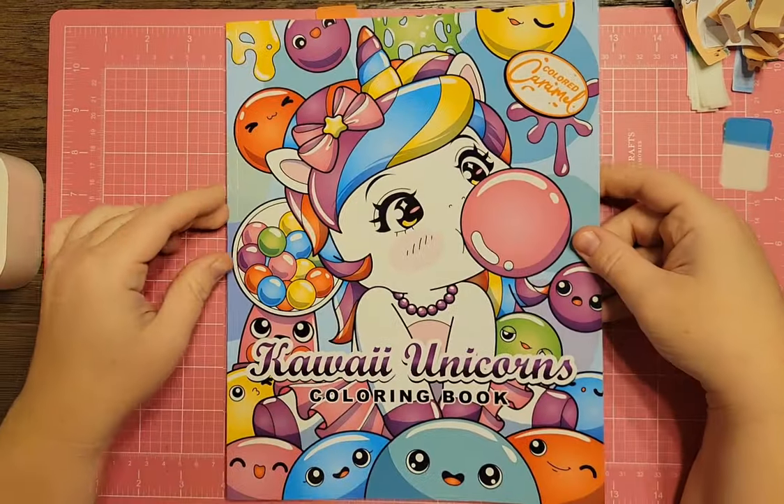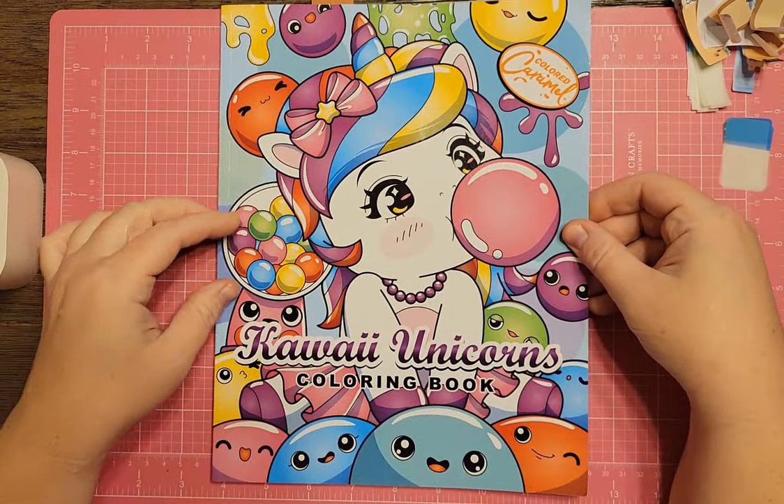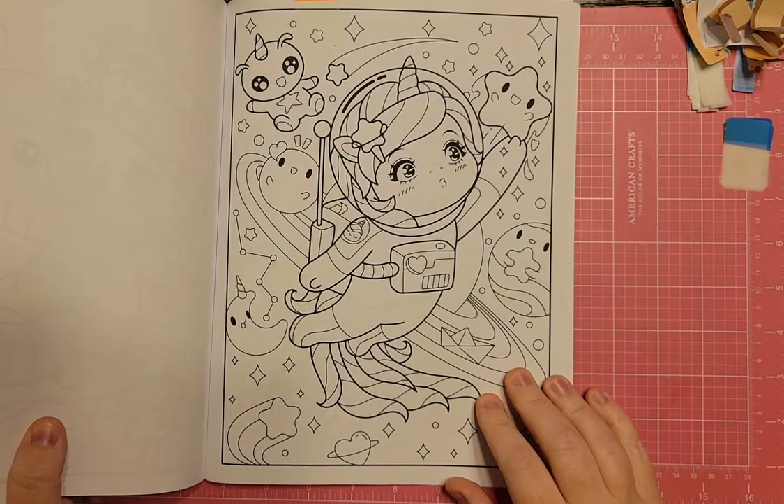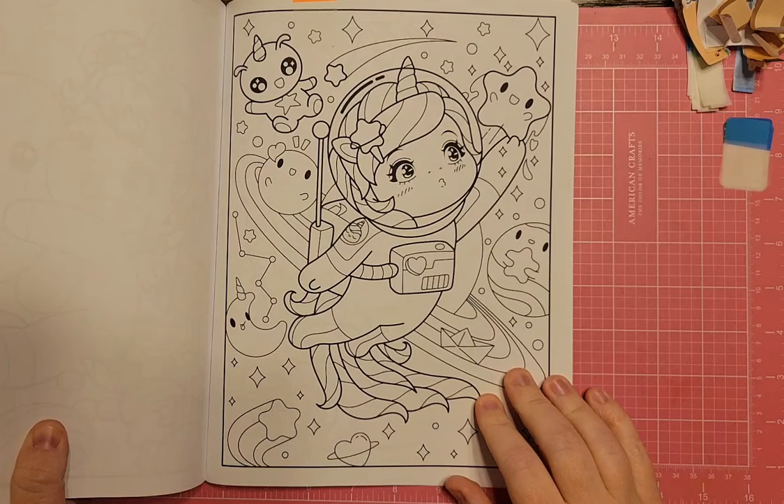I have Kawaii Unicorns Coloring Book by Colored Carmel. This one would work — we've got a space unicorn astronaut, there's even a little alien in the picture, plus constellations, stars, and planets.